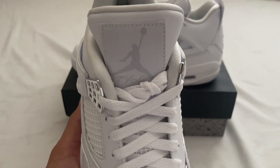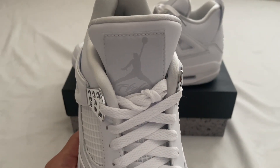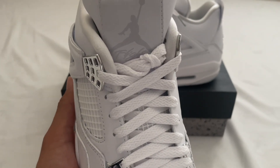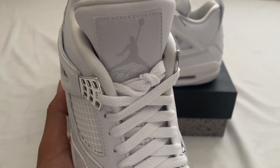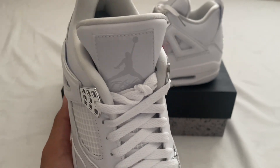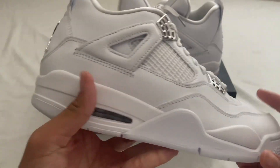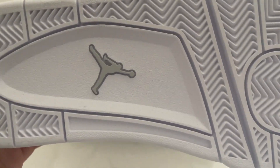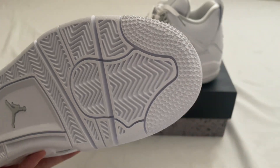On the tongue, the Jumpman looks pretty good. This is an old pair so the Jumpman will look a little bit different than normal pairs right now. On the bottom we have that gray Jumpman with all the stars here.